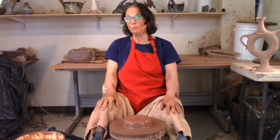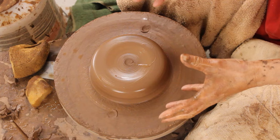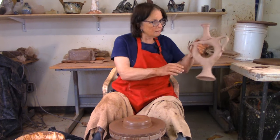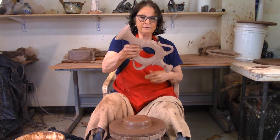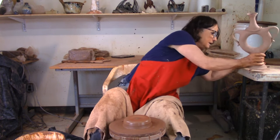Today I'm making some doughnuts — not chocolate sprinkles or cream filled, those aren't good for you. I'm going to make a hollow form. They're kind of fun because once you've got your doughnut made you can turn it into teapots or whatever. I made this one a while ago — she's got a kind of feminine energy, hasn't been fired yet. I threw the doughnut, then threw these pieces off the hump and pulled some handles.